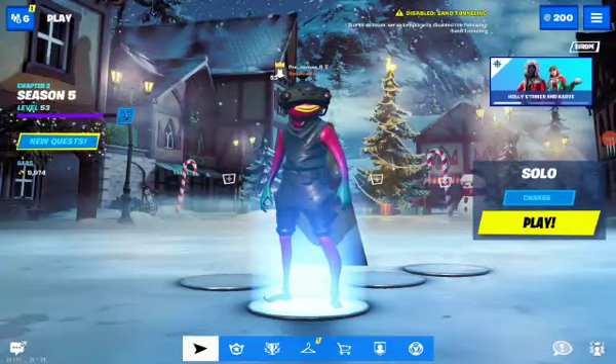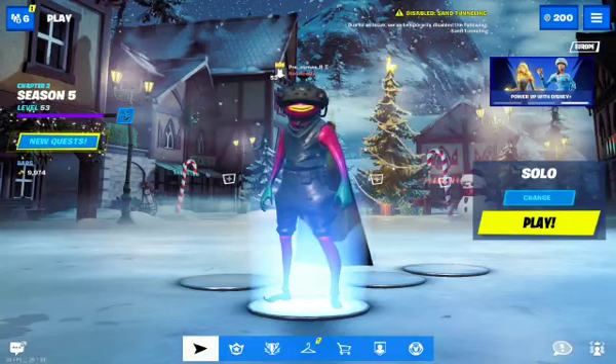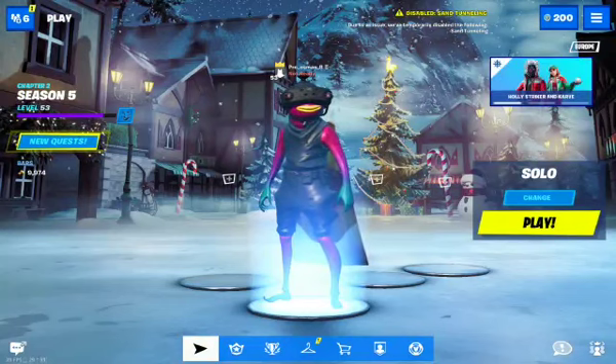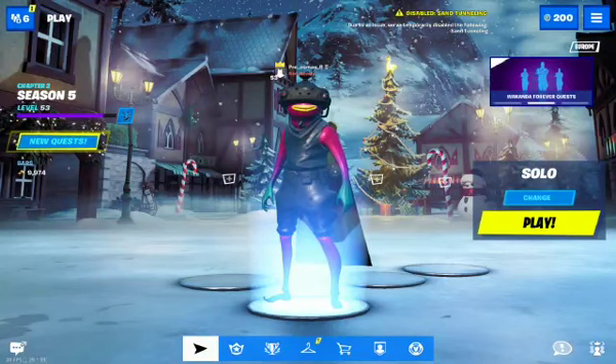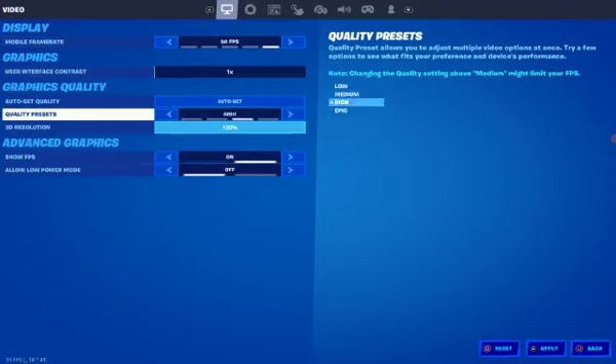Hello everyone, welcome back to another video. We're going to be doing just a little short test on the Tab S7. You might have seen my Tab S5e video on FPS and quality — there's a little secret in there I added too. But today we're on the Tab S7, not the plus, just the normal Tab S7. You can see in the settings it can go up to 90 FPS and epic quality.